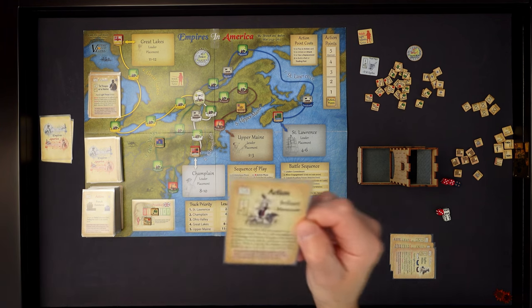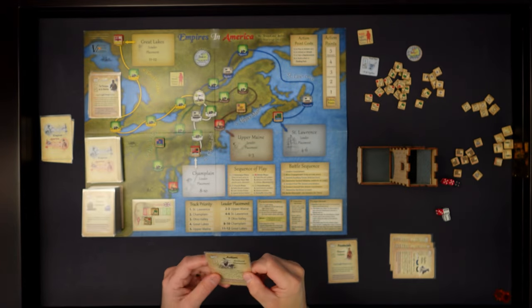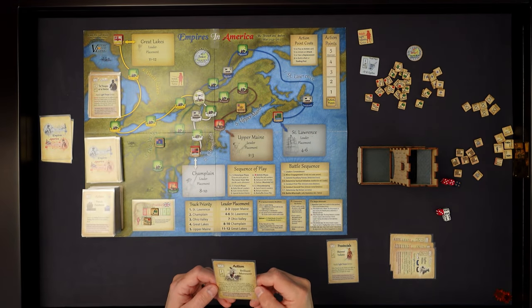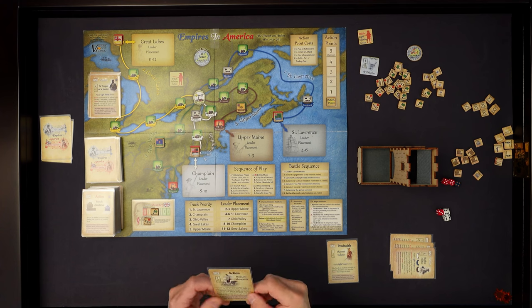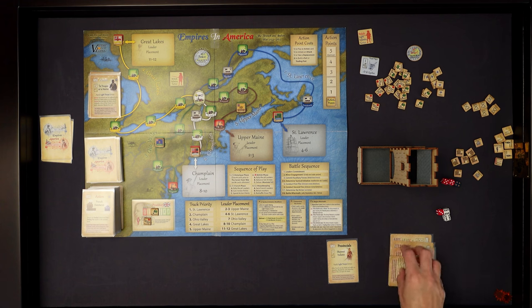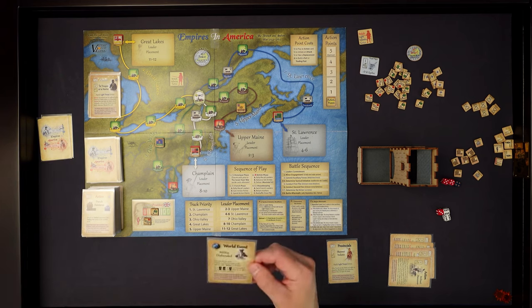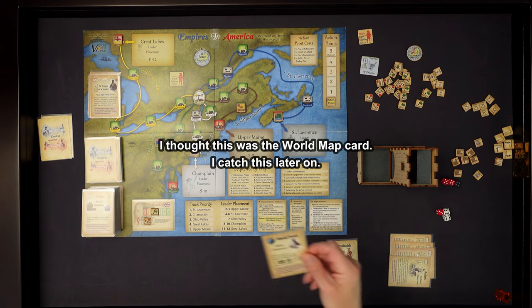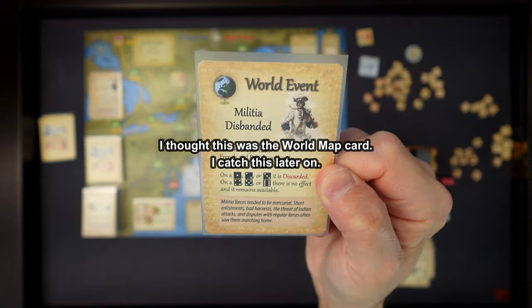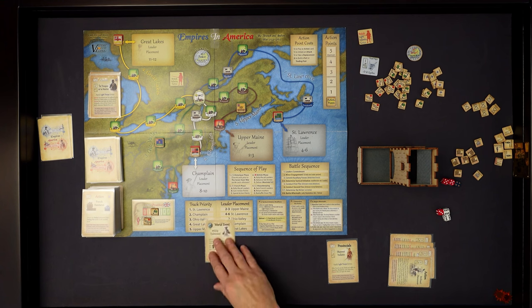First card is an action card - Brilliant Maneuver. One leader can participate in an additional battle this turn with a plus one to its rating and an extra battalion strength. That's a strong card - going into my hand. Second card is a world event: Militia Disbanded. This card requires a D6 roll to determine the outcome if you have a battle this turn. I'll put this in the middle of the board as a reminder.